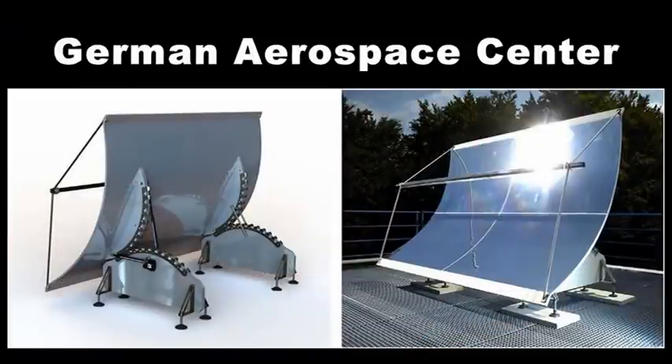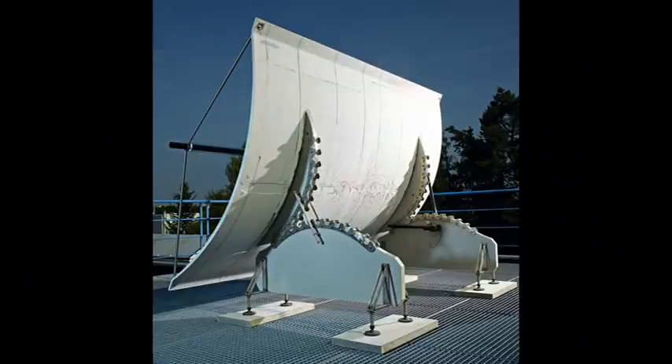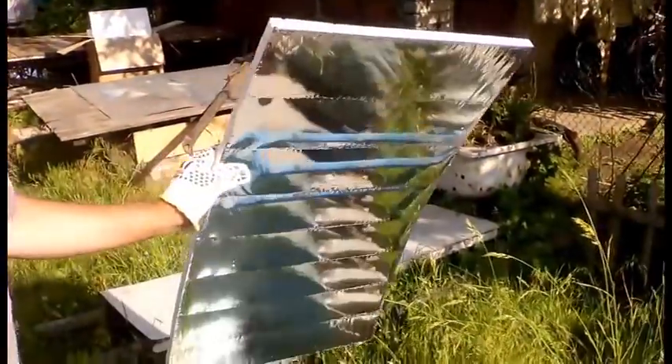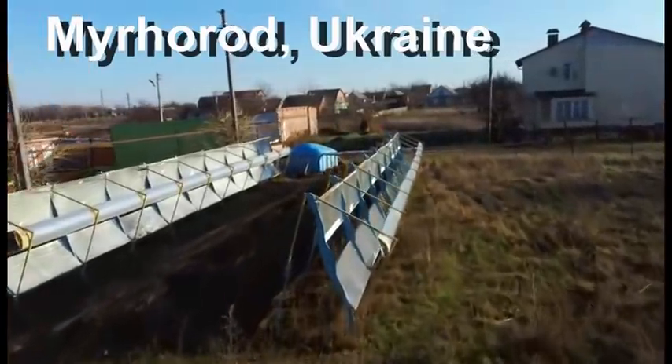This German idea uses cheap and long-lasting concrete as the basis of this mirror. I plan to start experimenting with the cheapest option of a similar concrete mirror in 2 months. This is the third example of cheap mirrors, and I have been testing these mirrors at my solar station for almost 8 years.